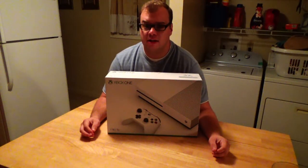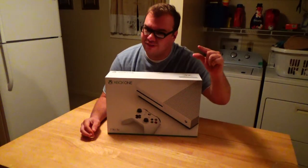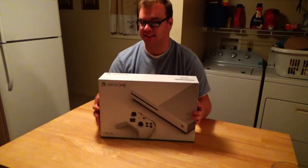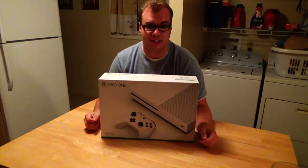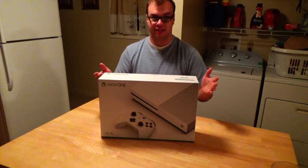Hello Internet, I am the Final Boss and today we're going to be doing something a little bit different. Today I'm going to be unboxing an Xbox One S. This is the one terabyte version. It just came out yesterday, as of this video. So let's go ahead and get to it.